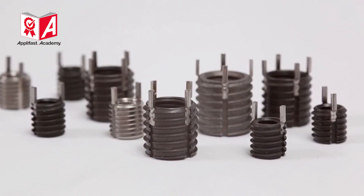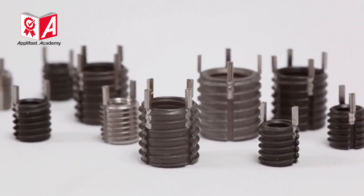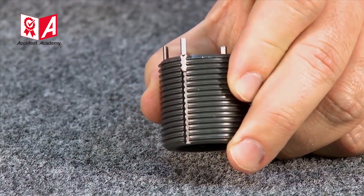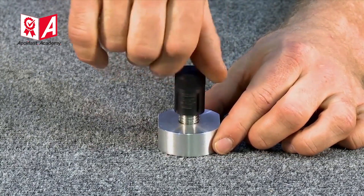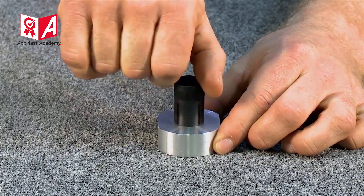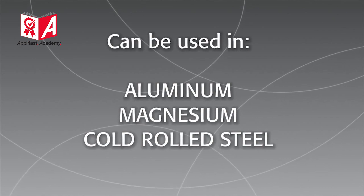KeyCerts are solid one-piece key locking inserts which provide a positive mechanical lock. This lock prevents rotation due to vibration or torsion. Easy to install and available in a variety of styles and materials, KeyCerts can be installed with standard drills and taps, and can be used in a wide range of materials including aluminum, magnesium, and cold rolled steel.